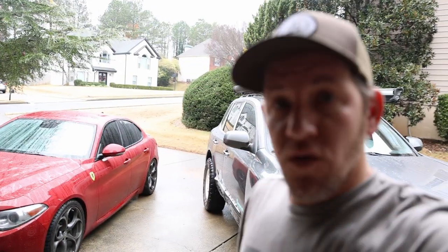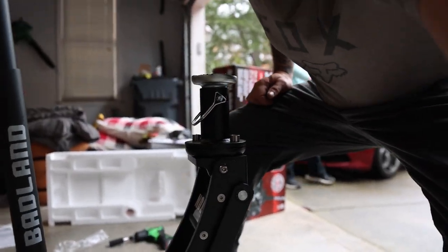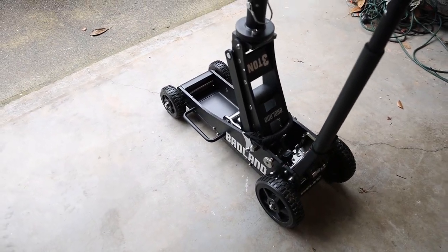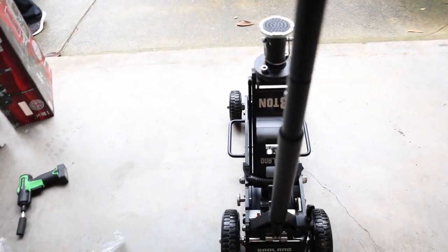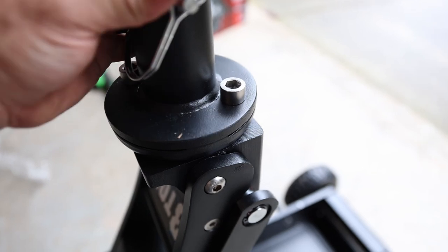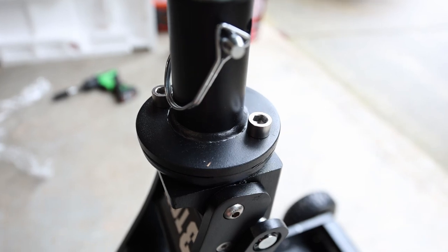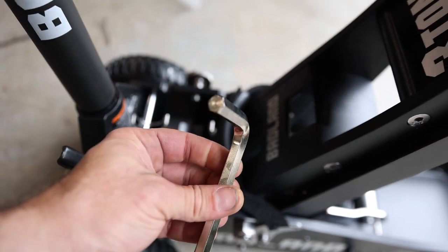Yeah, it goes very, very high — higher than my knee. Overall, not bad. It goes really high and jacks up fairly quickly. The only thing I don't really like about it: there's no quick release like on the Pro Eagle — on the Pro Eagle you can twist it, boom, it removes. On this one you have to unbolt it.